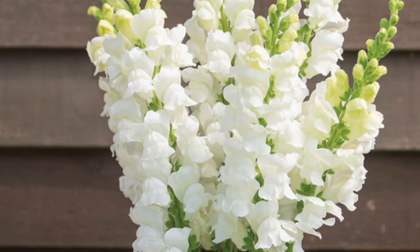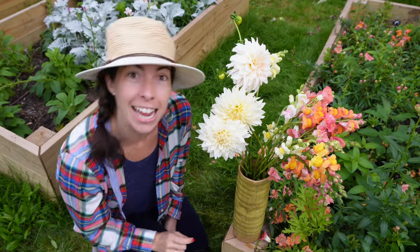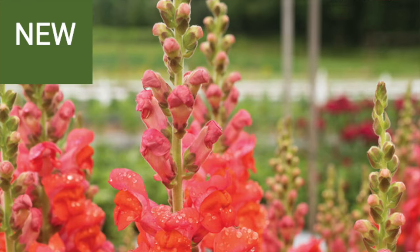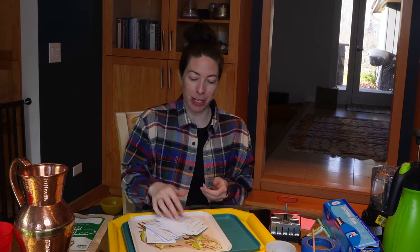Also new for me this year: Costa Velvet, Costa Milky White, Potomac Orange — which I grew last year and enjoyed; it's got enough pink vibes that it's stunning — and Monaco Orange, which looked really beautiful in the picture. So that's 14 packs to sow. She likes her snapdragons!